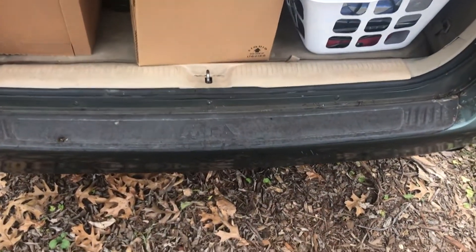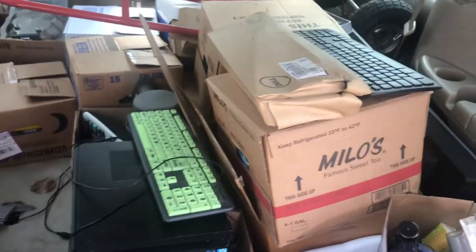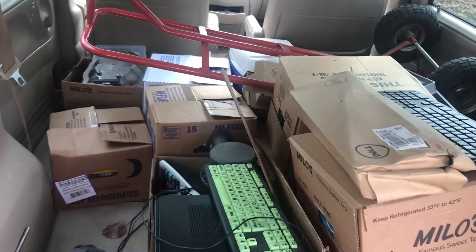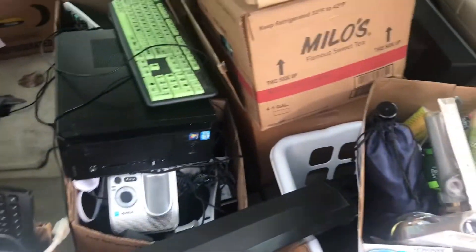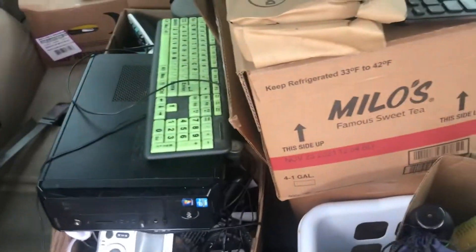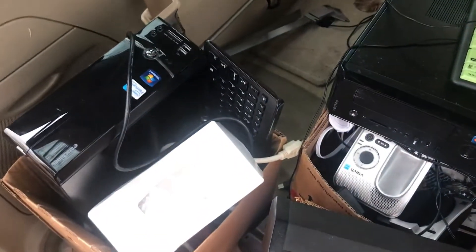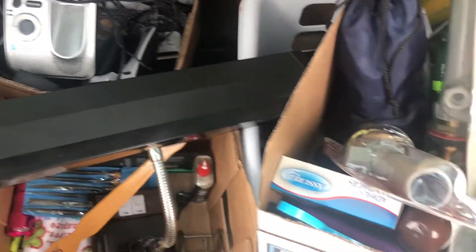Here is the load of stuff that I bought. It's actually not that much stuff compared to what I usually buy at auctions like this, but I did go trying for more quality over quantity this time. I spent $320 for all this stuff, so we'll go through it and see what we got.